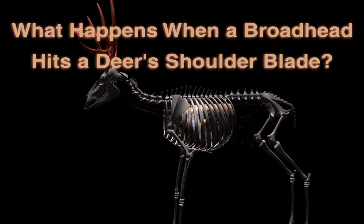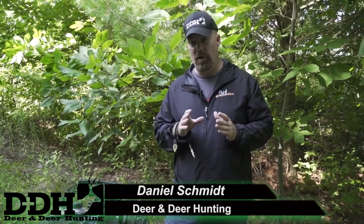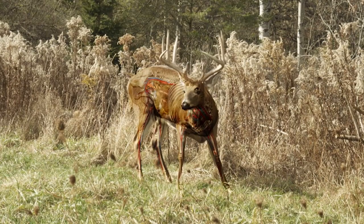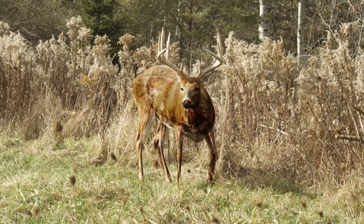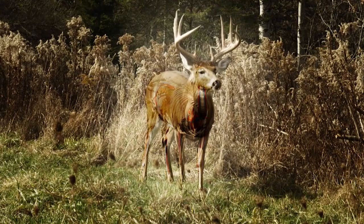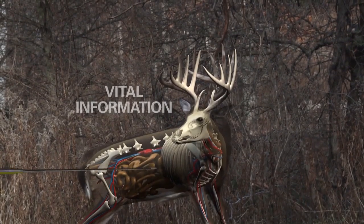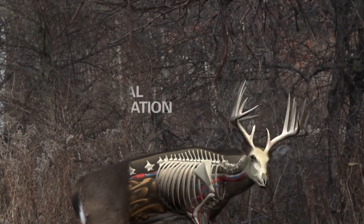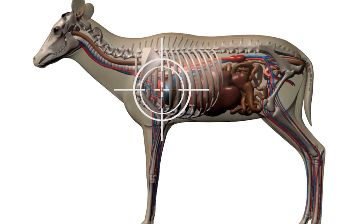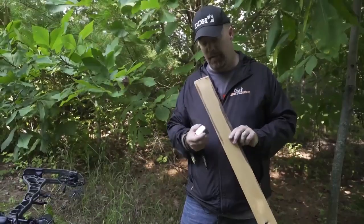What we're doing today is setting up boards at various widths to show an example of what can happen when your broadhead meets a deer's shoulder blade. We talk about the shoulder blade because deer anatomy means that shoulder blade dictates everything when bow hunting. If the leg is back, it covers more of the kill zone; if the leg is forward, it's wide open and the arrow comes right through the rib cage. Let's see what happens when broadhead meets wood.